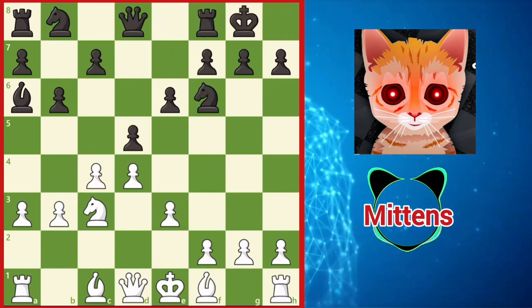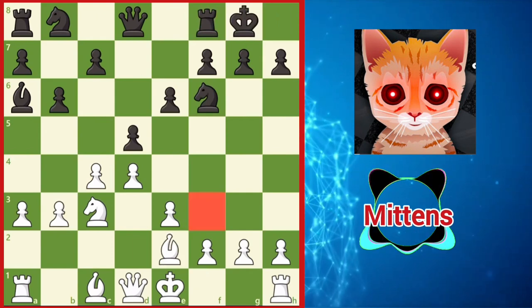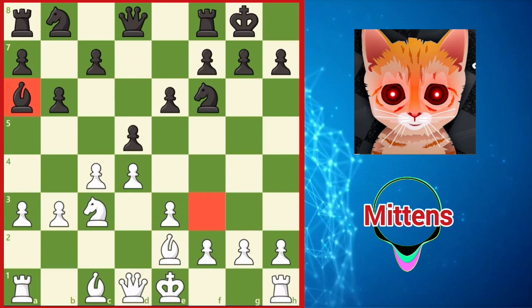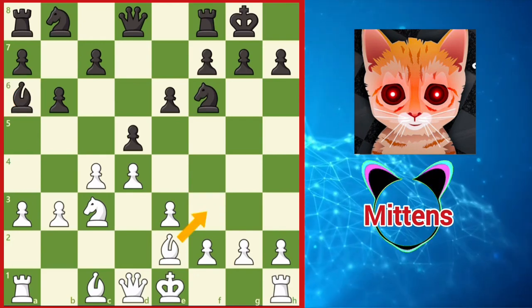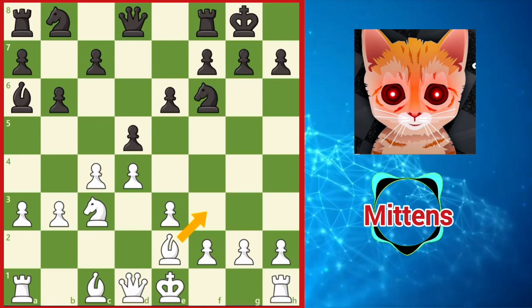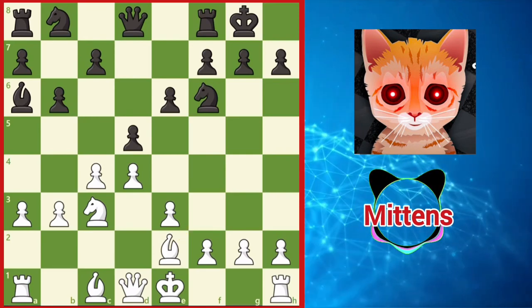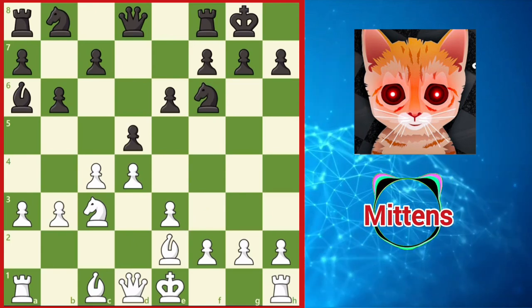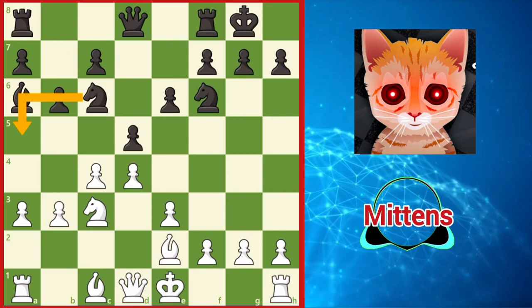A flexible choice for white is bishop e2. Without a knight on f3 and with black's bishop on a6, it isn't out of the question to consider a future bishop f3, adding pressure down the long white-squared diagonal. Continuing to add pressure against white's center is a reasonable plan, so black may consider playing knight c6, preparing knight a5 and adding more pressure against the c4 pawn.